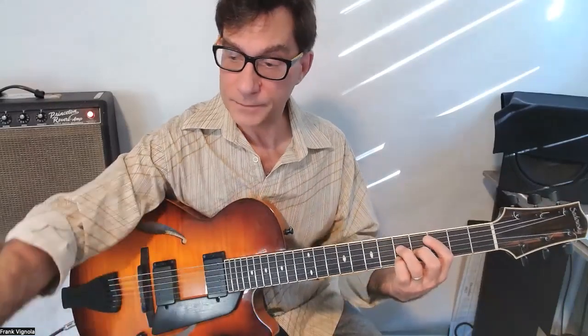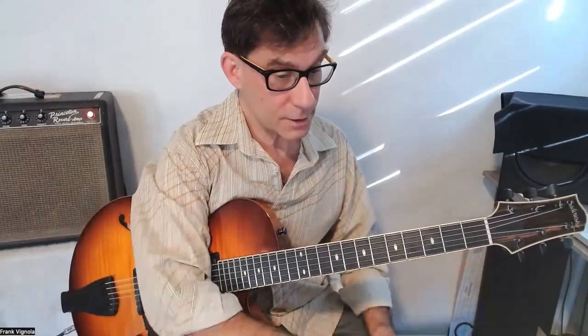All right, that is the chord melody for Fly Me to the Moon.